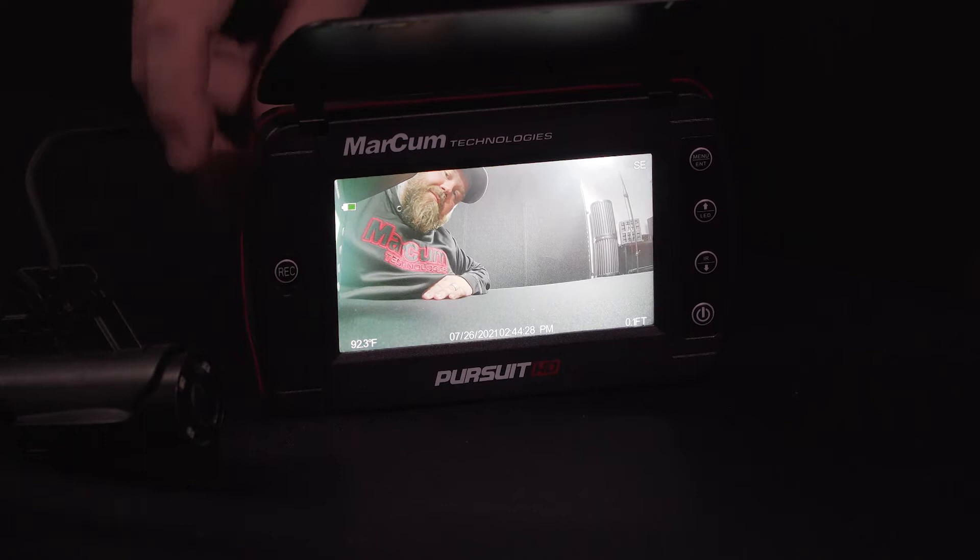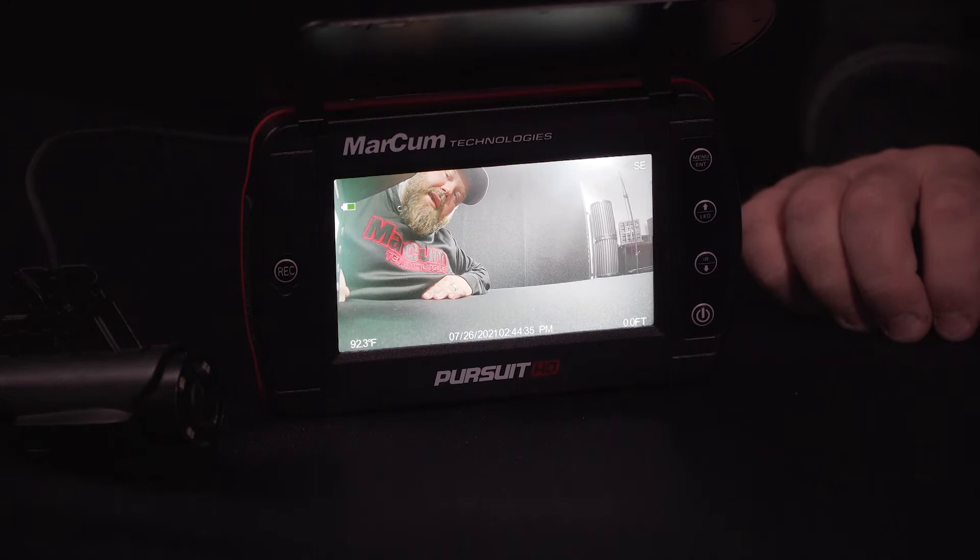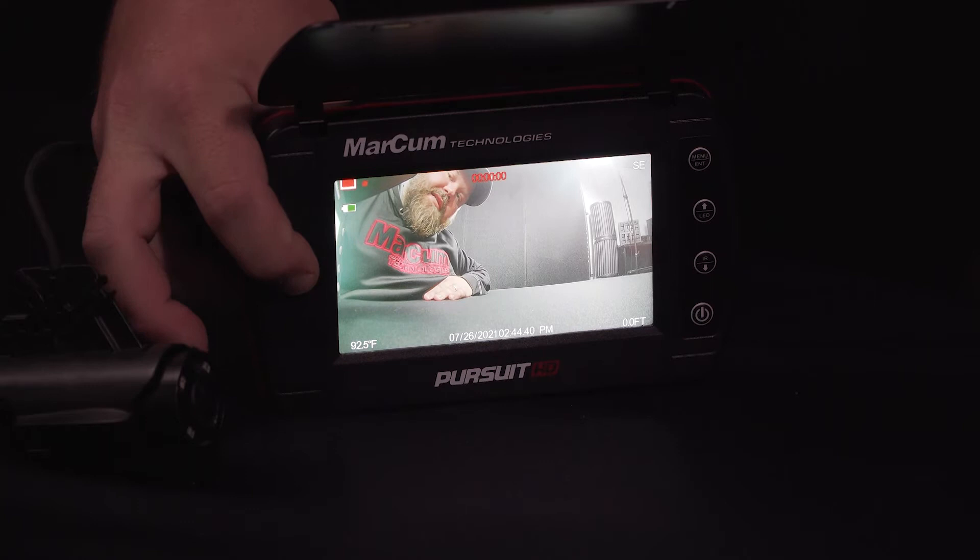Simply by pressing the button one time it will capture an image. If you'd like to take a video, simply press and hold that for a couple of seconds until you see the recording icon appear in the top left corner.